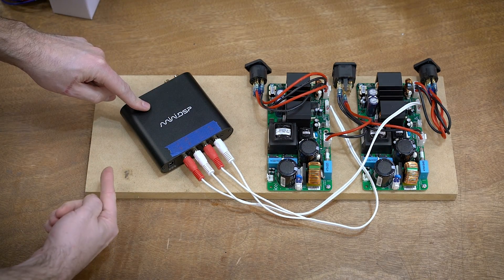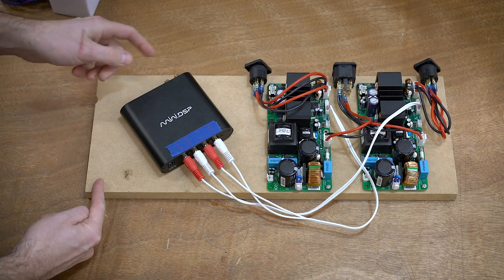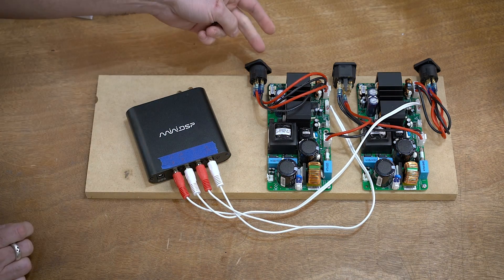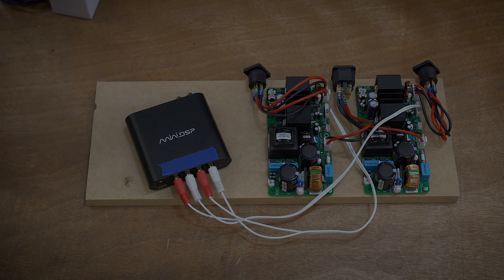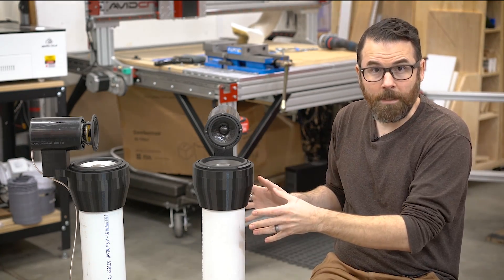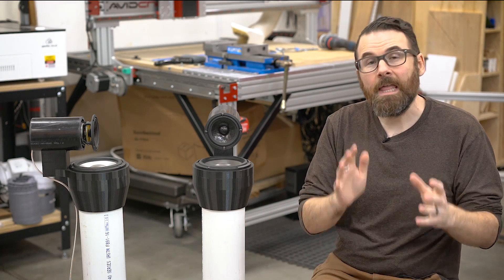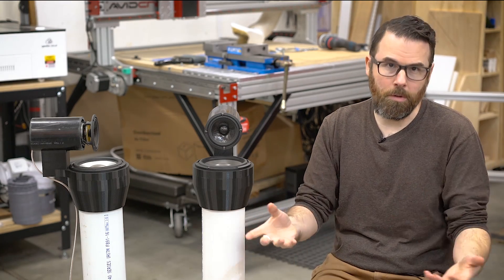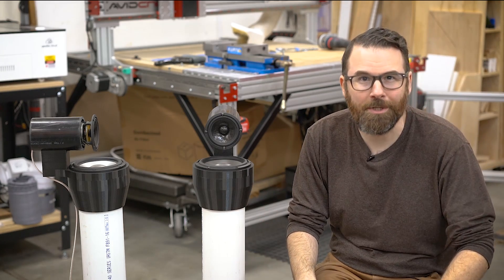I also found these little adorable VU meters. I've got two of these — one for the left and one for the right channel — and that'll be a little display on the front of it. So that's the plan, but this whole thing needs to be enclosed in a nice little enclosure. Power will go into this, power the amplifiers, power the miniDSP, and then you'll have the signal — analog and optical — going in, and then two Speakon connectors going out to the respective left and right speakers.